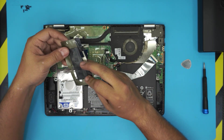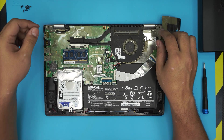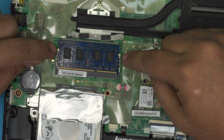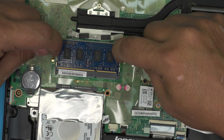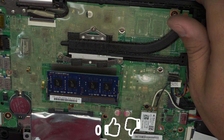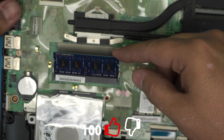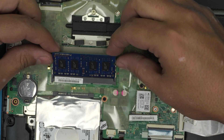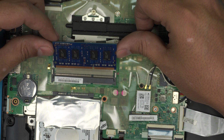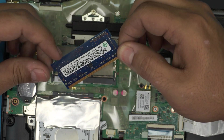Go ahead and remove this tape, lift it up, and there's your RAM. This laptop only comes with one RAM slot, so you cannot put two RAMs in here. To remove the RAM, pull these two triggers apart and the RAM will come out at a 45-degree angle. Once it's at 45 degrees, don't yank it up or you'll break it — pull it out in the same direction that you removed it.